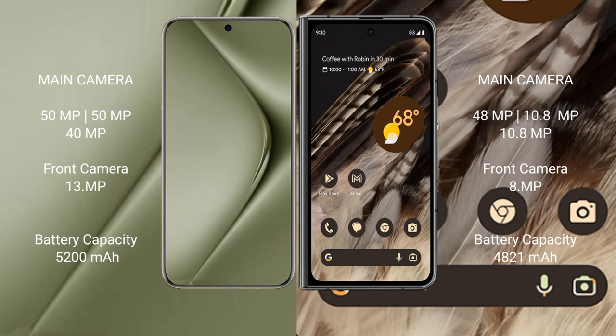The Huawei Pura 70 Ultra features a rear triple camera setup: 51MP plus 51MP plus 40MP, with a front camera of 13MP. The Google Pixel Fold also features a rear triple camera setup: 48MP, 10MP, and 10MP, with a front camera of 8MP.